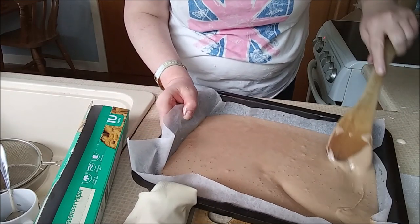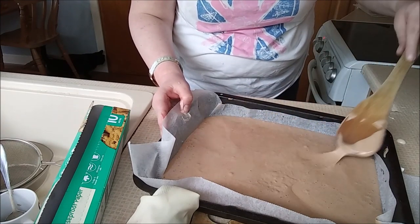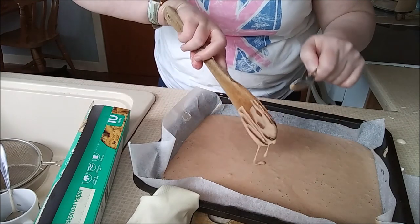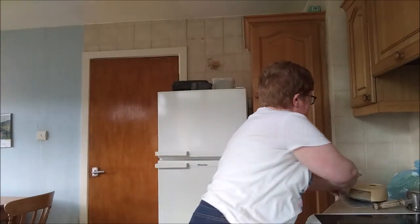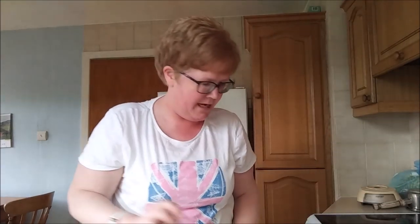You just spread that there to the corners. I hope this is going to turn out all right. We'll just scrape that off there. What we're going to do now is we are going to put this into the oven. It needs about 10 to 12 minutes, so around 25 to 3 this should be done.